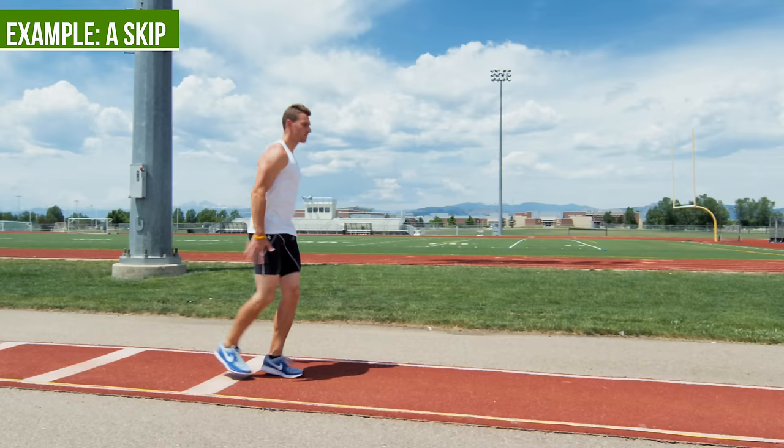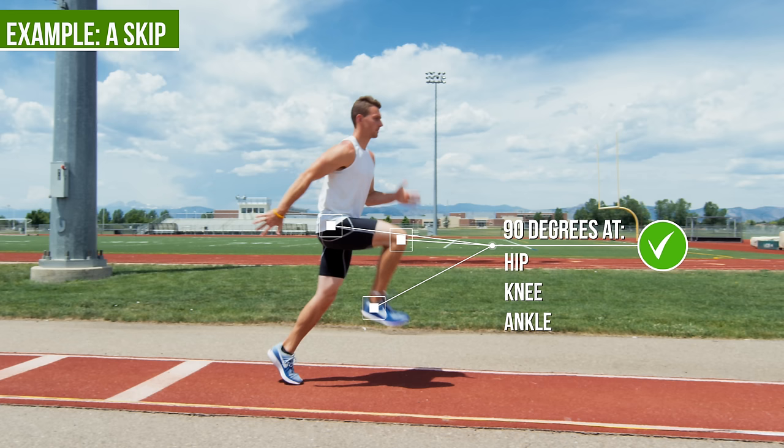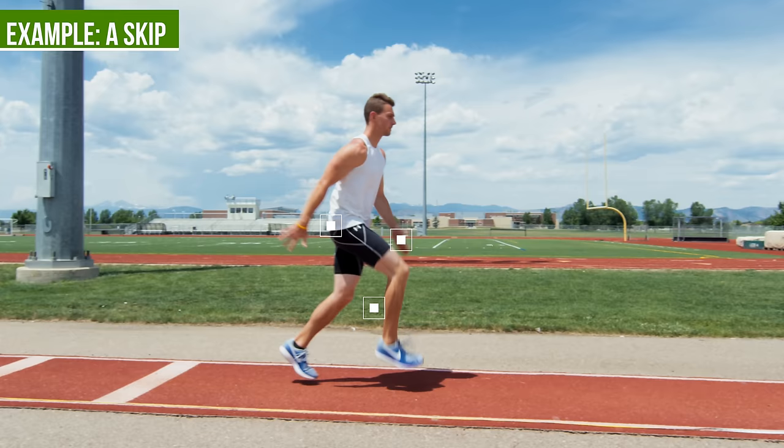The whole point of the A skip is to bring the knee up, have 90 degrees at the hip, 90 degrees at the knee, and 90 degrees at the ankle, really focusing on dorsiflexion and landing underneath you.